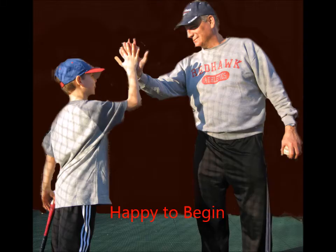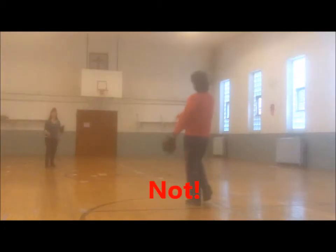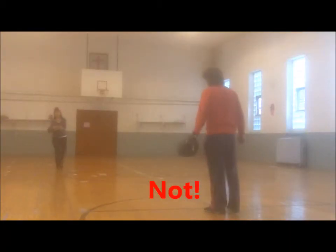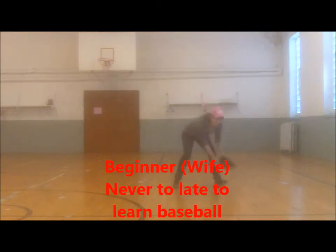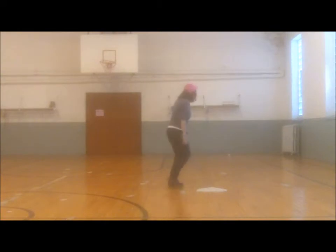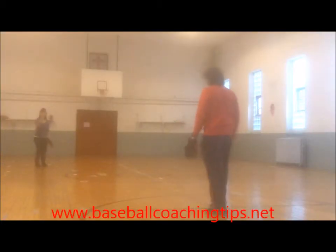Most baseball parents can relate to this. They are excited to play some ball with their young enthusiast, only to see things quickly crumble. Learning to hit and catch a baseball is very difficult for beginners. It is often made more difficult by adults who do not know how to teach those skills in an efficient manner. After a bad experience or two, getting kids to want to play baseball, at least with mom or dad, is not easy.